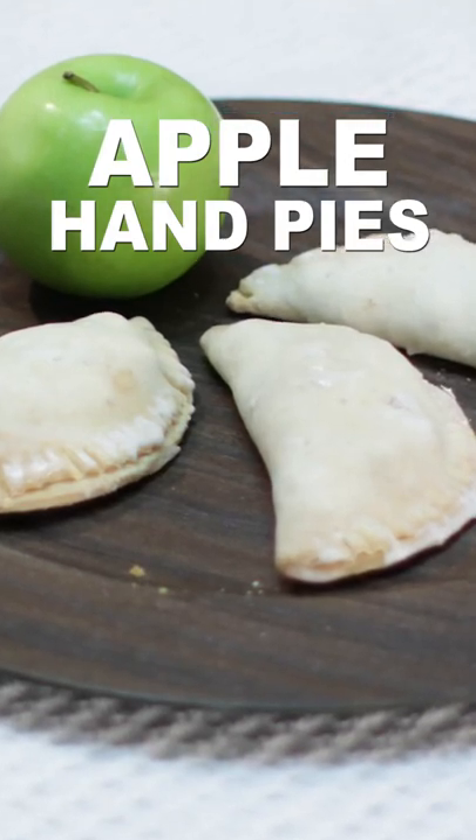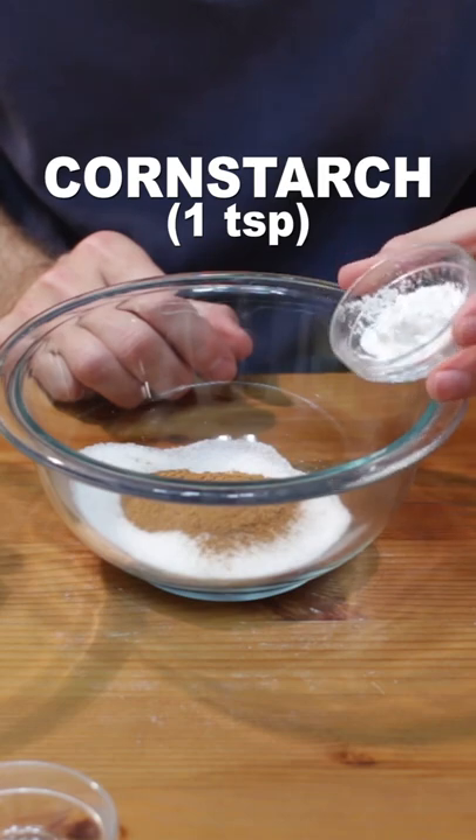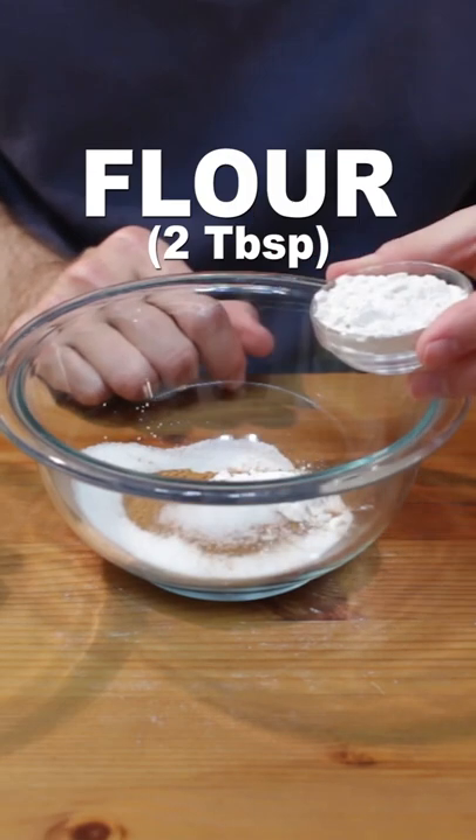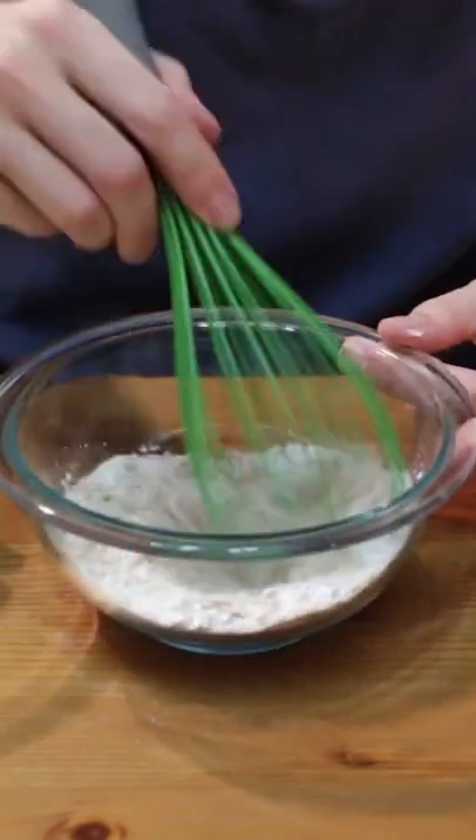Let's make apple hand pies. Add one-fourth cup of sugar, one teaspoon of cinnamon, one teaspoon of cornstarch, one-fourth teaspoon of salt, two tablespoons of flour, and one-fourth teaspoon of nutmeg to a medium bowl and mix.